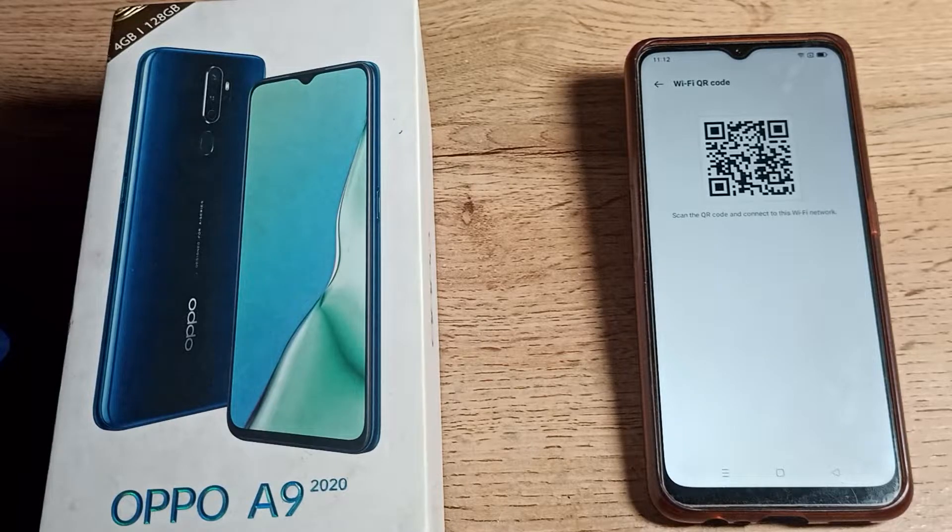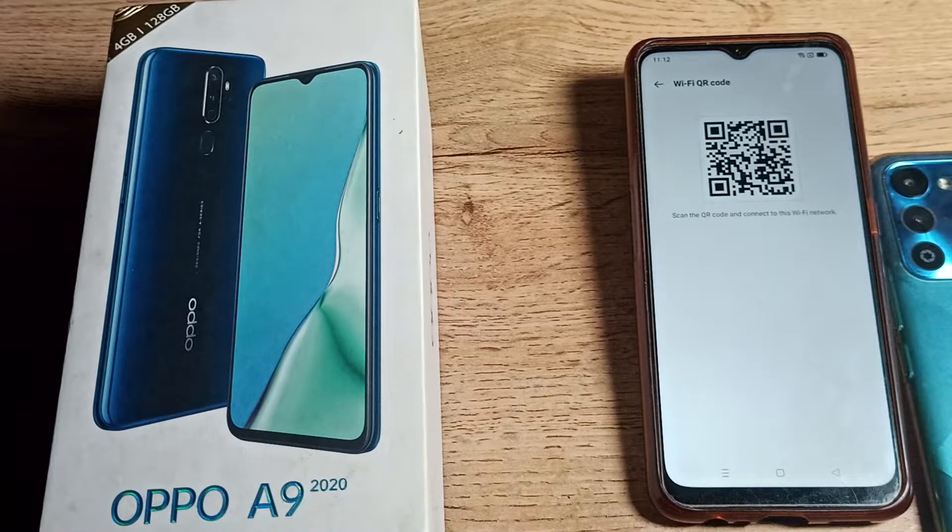Welcome back to the mini video channel. Today we are going to talk about the WiFi network series — how can we share a WiFi network, and how can we connect a second phone to a WiFi network without entering the password? In this video I will show you guys.